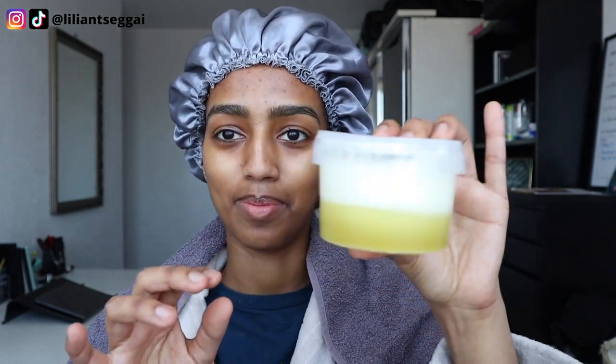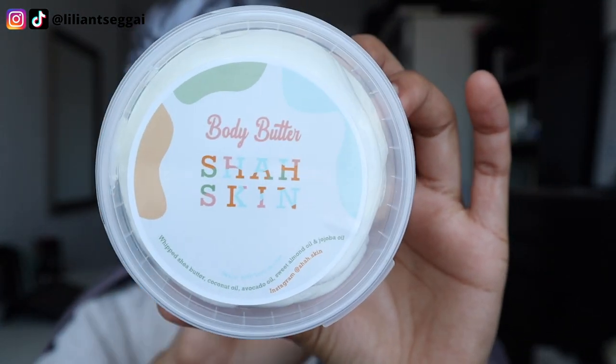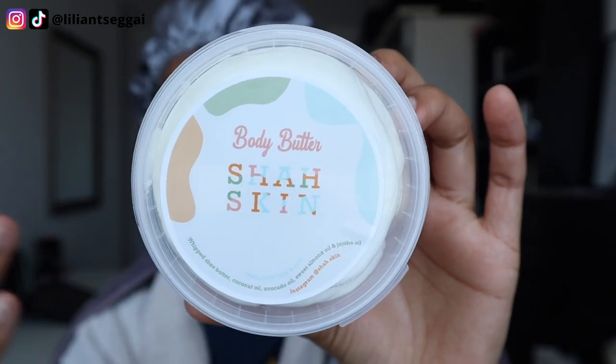What I did is I heated up the oil a little in some hot water, and I did the same to the body butter. But as you can see, the body butter melted so quick — I took it out pretty soon. I wanted it to soften up a little bit but it just melted so fast. Anyways, this is what the body butter looks like. I have two jars, by the way, that's why I'm switching between them.